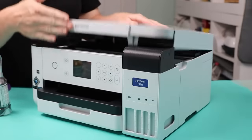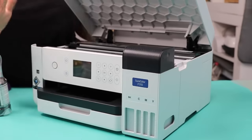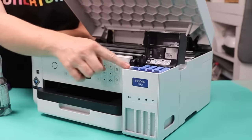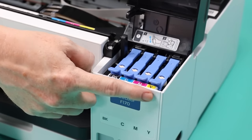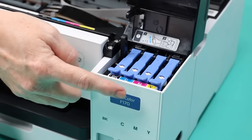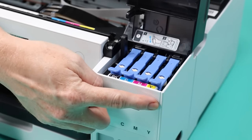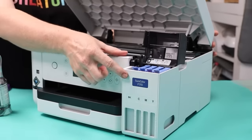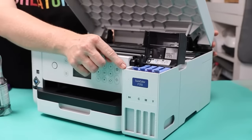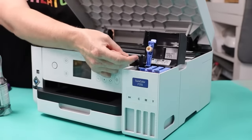First, open up the printer ports — the top lifts up and clicks, staying open without your hands. Then the black portion flips up and you can see the ports. The ports have stickers for black, cyan, magenta, and yellow — B for black, C for cyan (blue), M for magenta (a pink color), and Y for yellow. We're going to fill each individually, opening one at a time. Open one port, fill it, close it, then open the next.